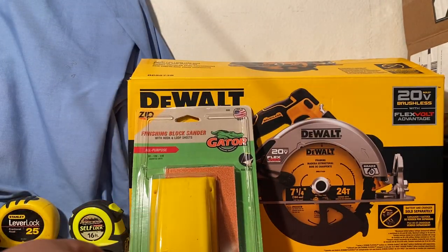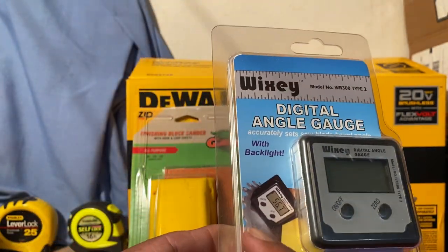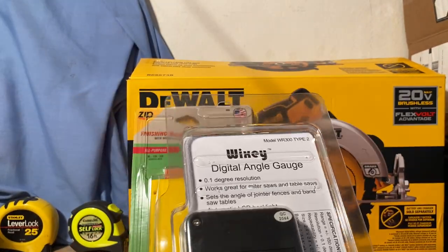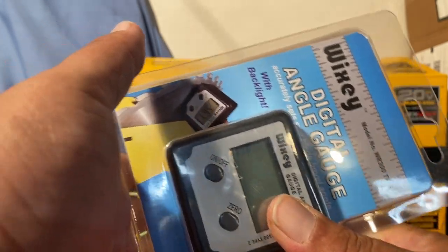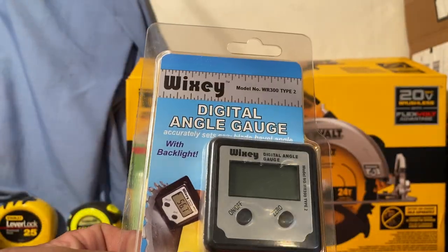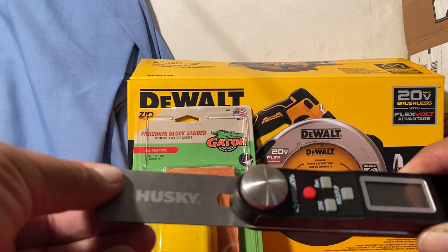I think that pretty much covers the ten gift ideas, but I'm going to throw in a few extras. This is a digital angle gauge — it's a must-have for anybody that wants to set any kind of saw blade. It has a magnetic base, so you stick it straight onto the blade, and as you're rotating it the numbers are going to dial in. This is a must-have for anybody beginning with woodworking.